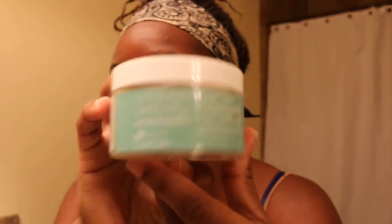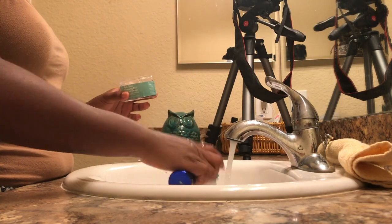First, you start off with the Even Tone Cleansing Bar. I've had this bar for six months and there's still some supply left — I feel like I've got another month left in there.